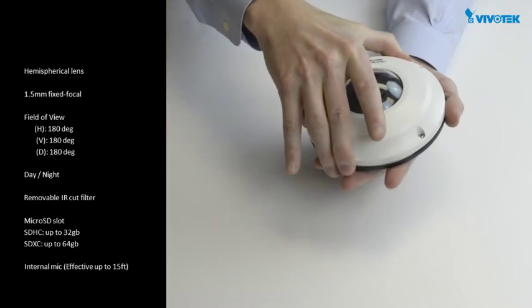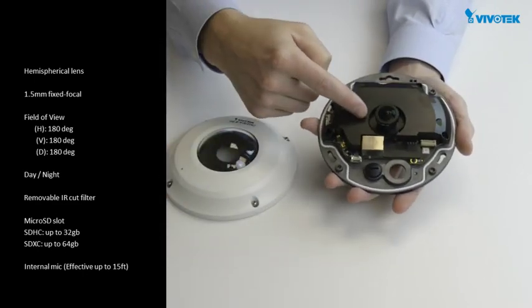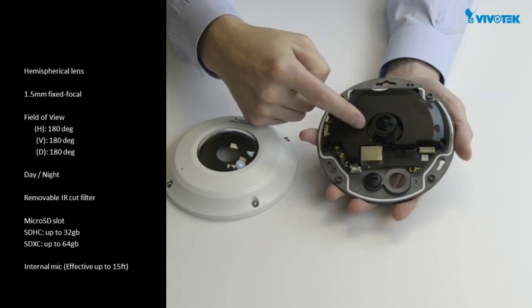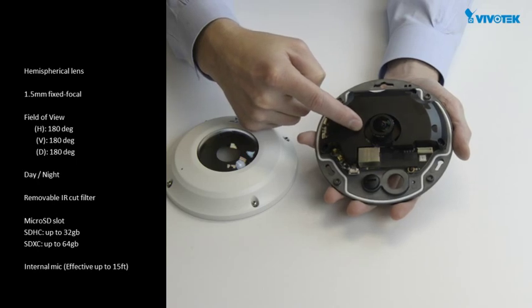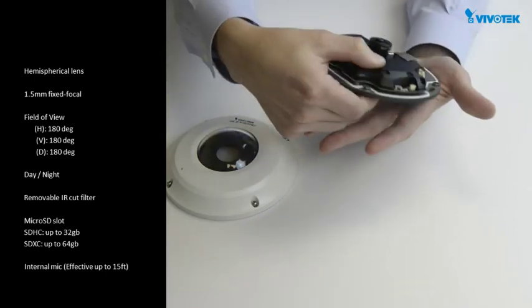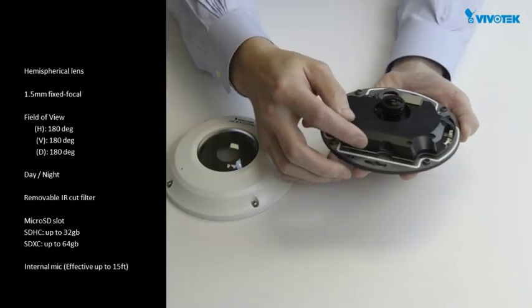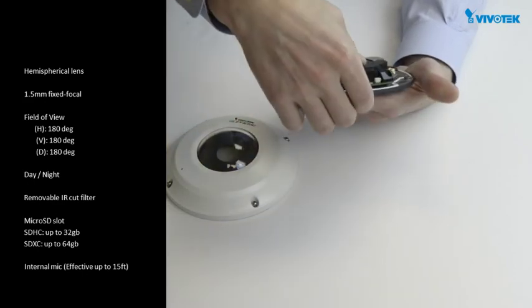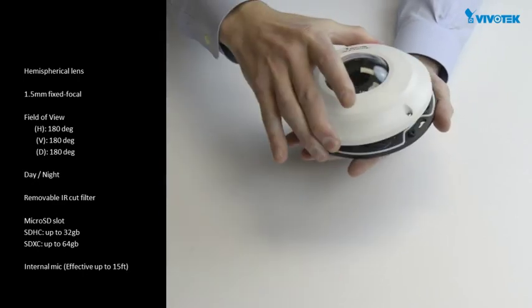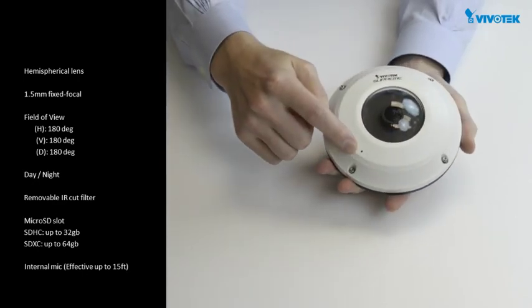With the cover removed, you'll see that the FE8174V has an ultra-wide hemispherical lens that can provide a 180 degree field of view, or a 360 degree view based on how the camera is mounted — either on the wall or the ceiling. This is a day-night camera that has a built-in removable IR cut filter that can allow or block infrared light depending on lighting conditions and prevent color shifts during the day. There is a micro SD card slot available for recording directly to the camera, which can also provide redundancy when recording to an NVR. If you plan to record audio, there is an internal microphone with an effective range of up to 15 feet.